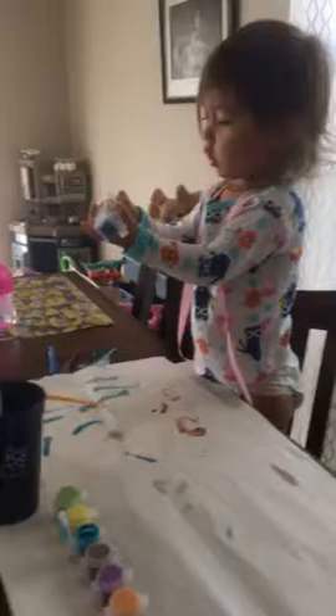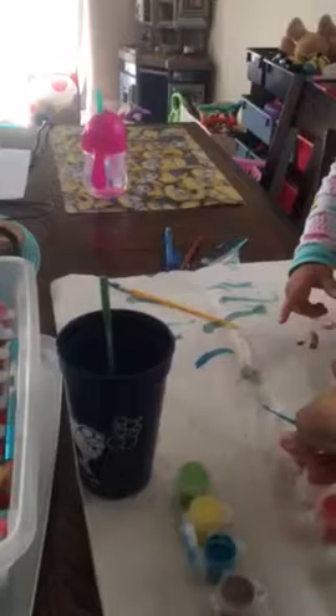You're finished with your masterpiece? You want another color? What color do you want? Yellow. There's no yellow on here. This is pink.